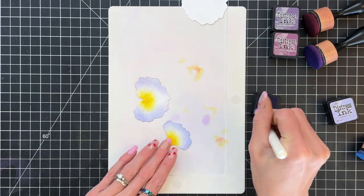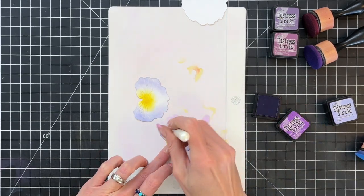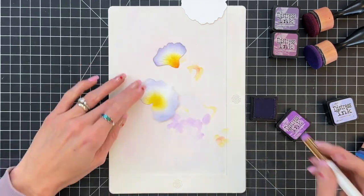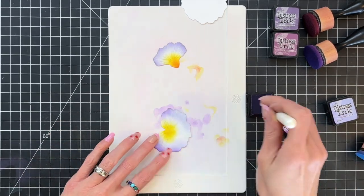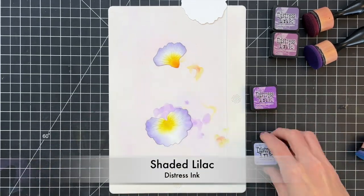And then that shader one brush again — that round one — and just add a little bit of this wilted violet to the very edges, the very tips of these petals. This little bit of contrast between the wilted violet and the shaded lilac adds a lot of depth and realism to these petals, and it's just a really subtle thing but it really changes the look a lot.